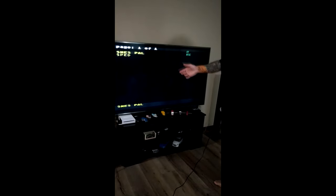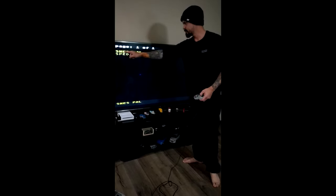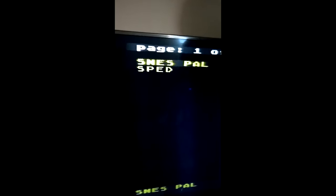There we have it. As you can see, it's blurry — that's just what composite is going to look like on a 65-inch LCD. You get that.